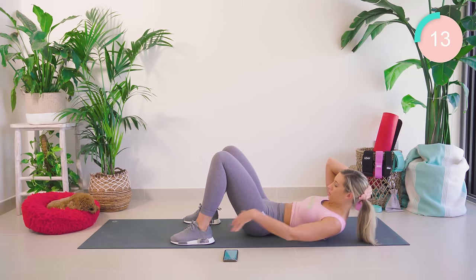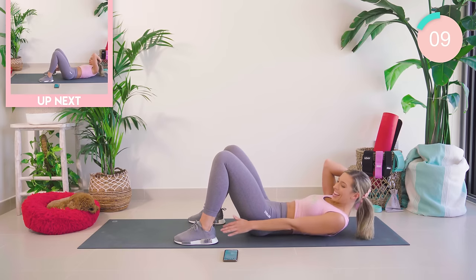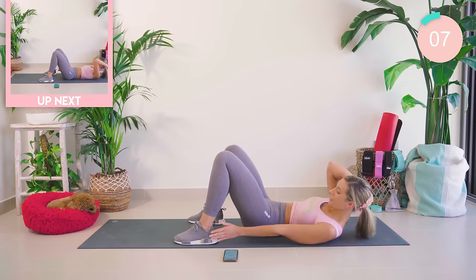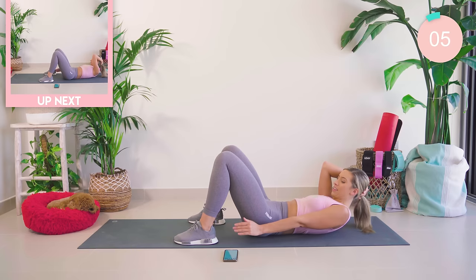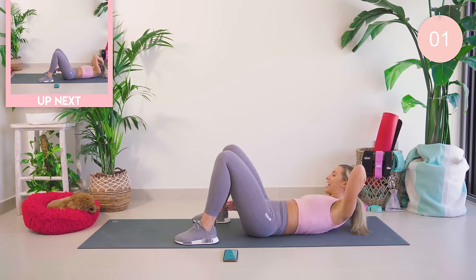Really crunching into the waist, feeling that burn on the side of your body. We've got this. Straight onto that other side!